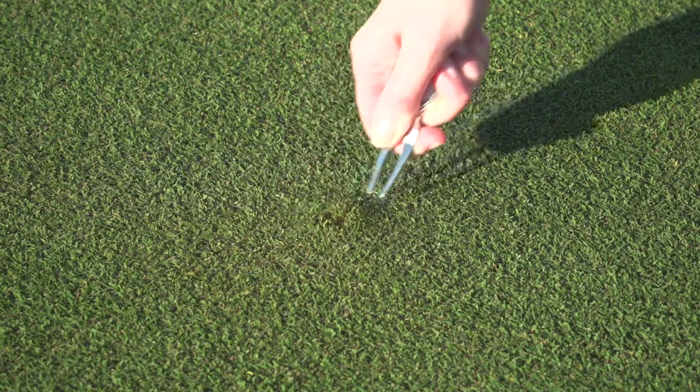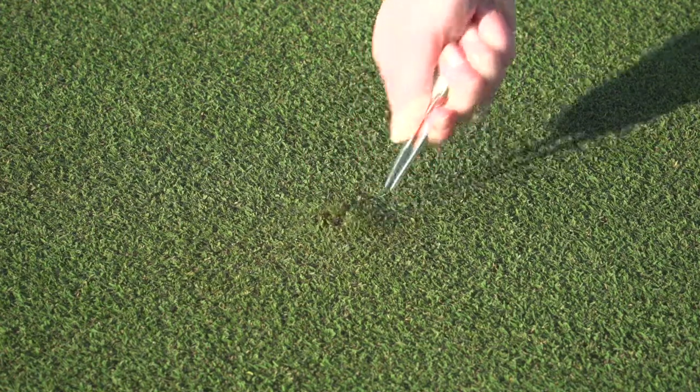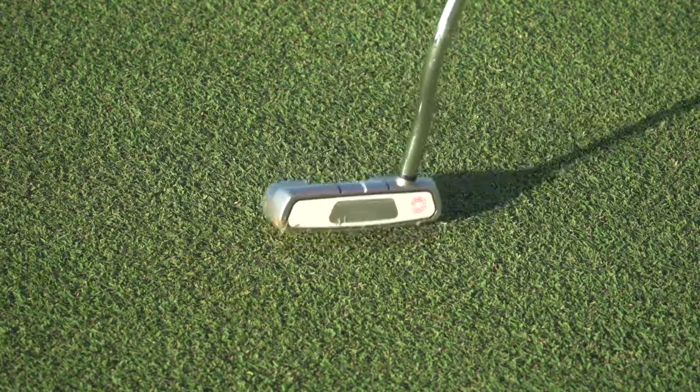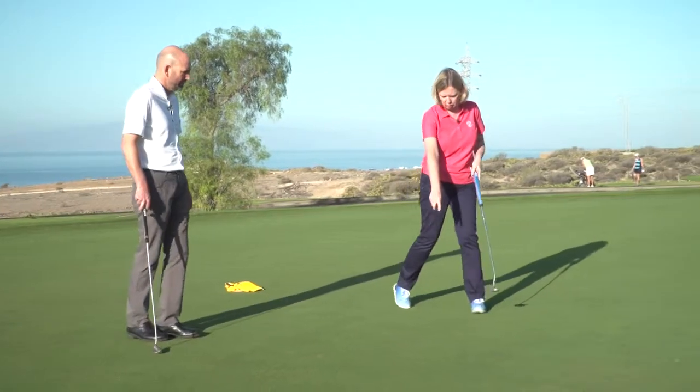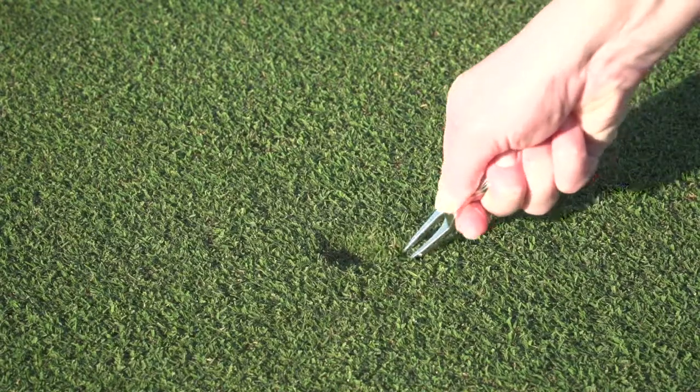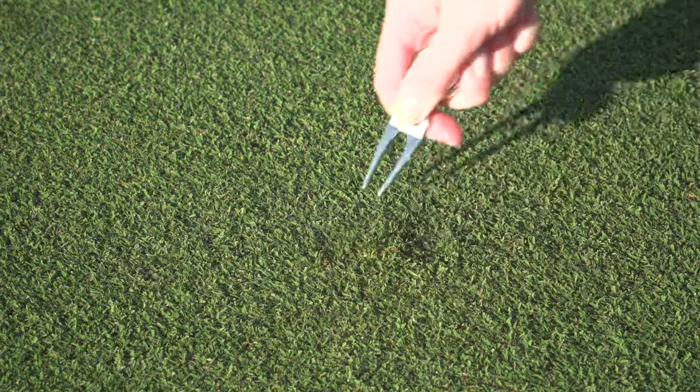Is it okay to use a tool? Yeah. And what about this ball mark? Yes, you can repair ball marks. There's an old one here you can repair, and this fresh one you can do that as well.